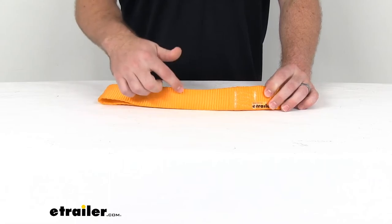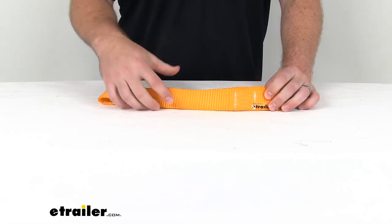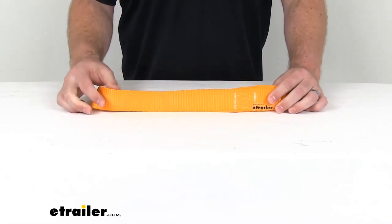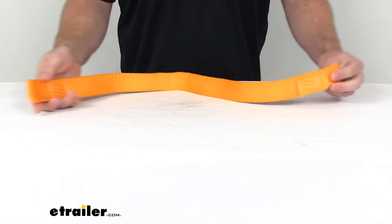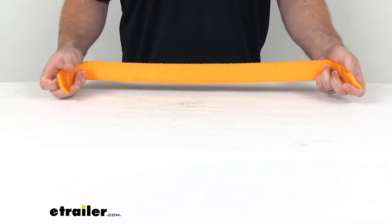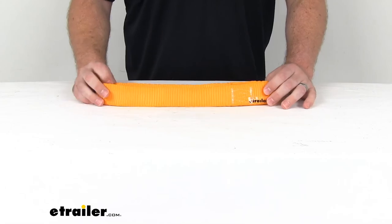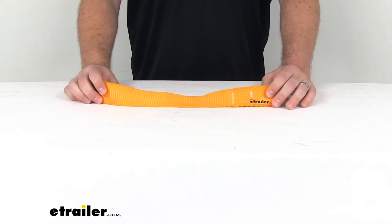Just like the original, this is a one and a half inch wide orange nylon strap that's going to help stretch to reduce the shock on your winch. This is right about 30 inches long, so it's going to be an exact replacement for the original so that you can operate that snowplow winch again.